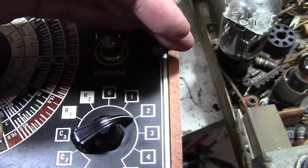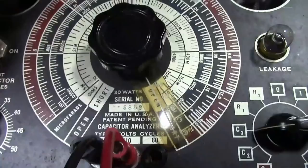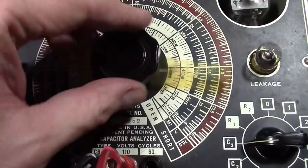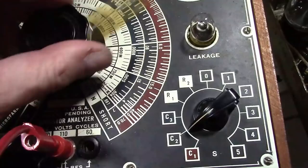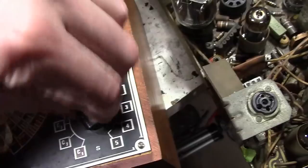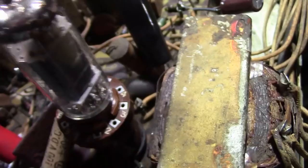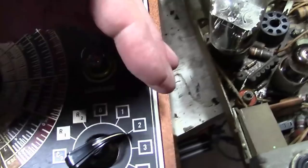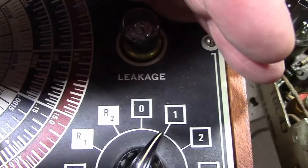This cap should be good up to 400 volts but we've got significant leakage at only 200 volts. When I try to check for capacitance it's indicating it's short - the only time the eye is open is when it's all the way over in the short position. That one is absolutely no good. Finally, the 0.1 microfarad that should be good for 400 volts - nope, significant leakage at only 200, even at 100 volts. Those two caps have got to go.